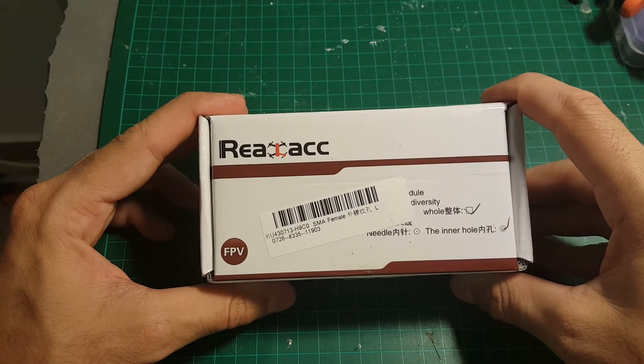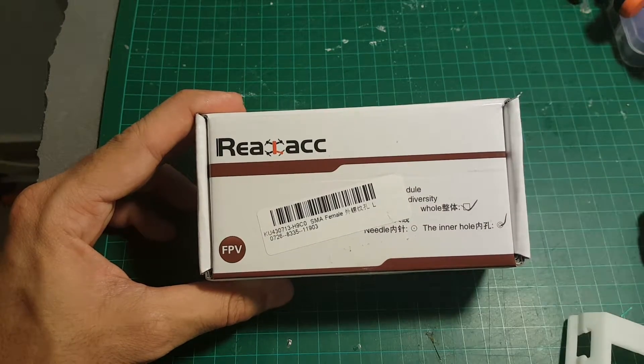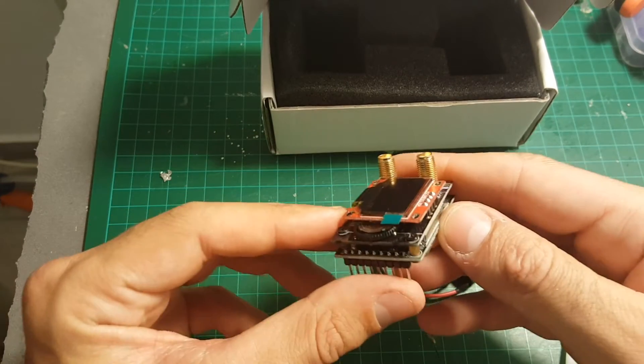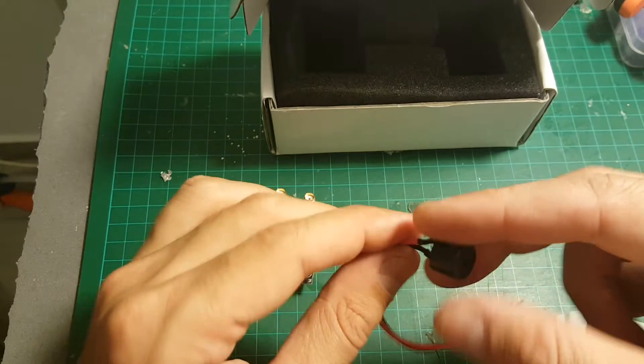This is a quick unboxing and review of the RELAC 5808 module for Fatshark goggles. Inside we're getting the module itself — it's open source, it uses open source software — and we're also getting a buzzer.